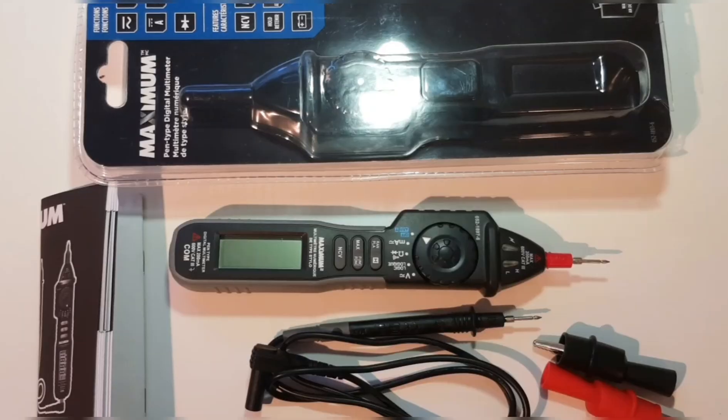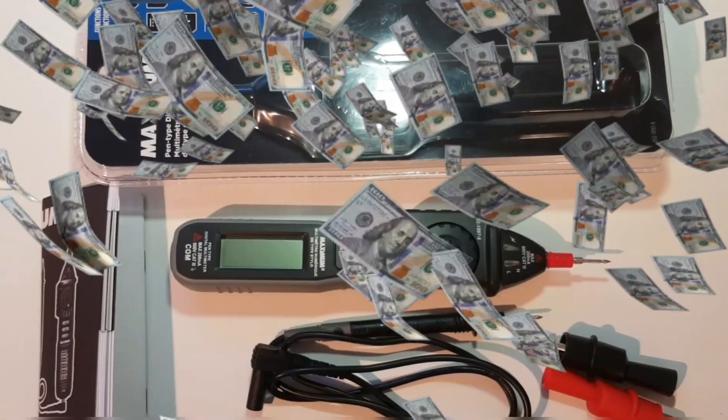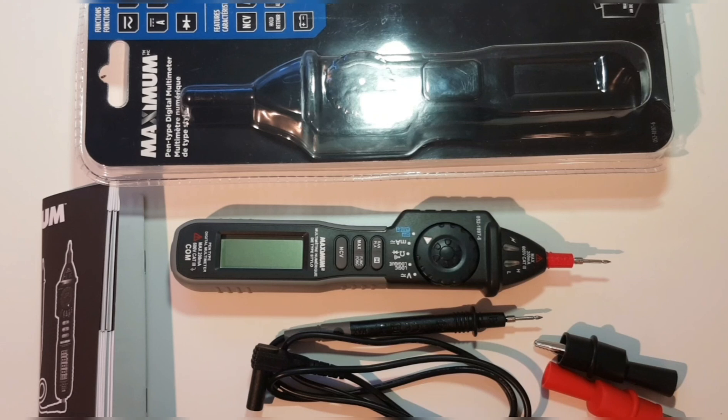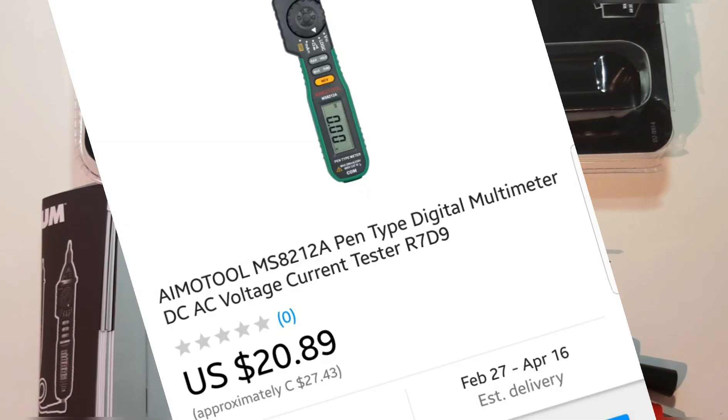Now this meter is not cheap here at Canadian Tire in Canada — you're looking around 50 to 60 bucks Canadian. Sometimes you can get it on sale; I've seen it go for $39.99. But yeah, it's definitely not considered cheap if you buy it locally at the brick-and-mortar. Online on eBay and other e-tailers, the Maztec version I've seen as low as 25 bucks Canadian — literally half price.